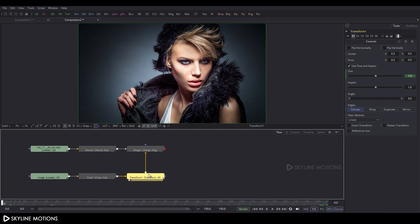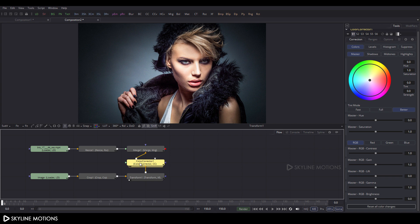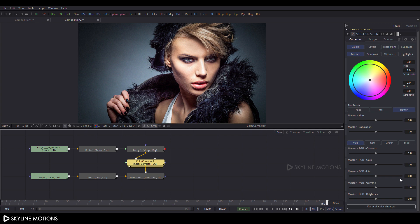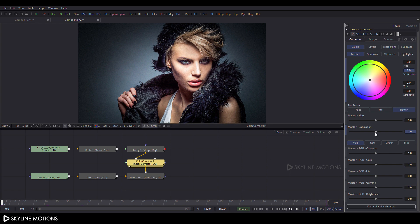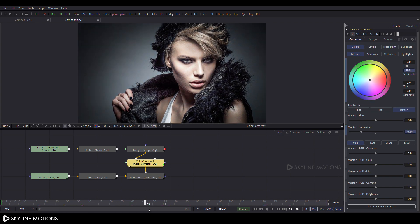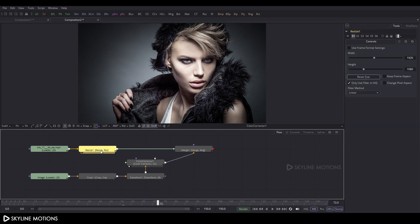Select the Transform node, go to the Tool menu, and add a Color Corrector — go to Color and click on the Color Corrector node. Attach it and drag it to the viewer. Go to frame 150, right-click on Master Saturation, click Animate, then go to frame 0 and set the Master Saturation value to approximately zero.